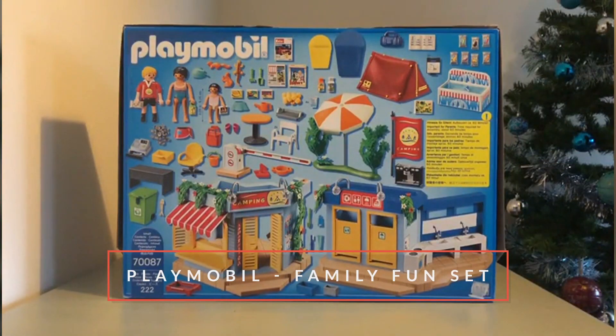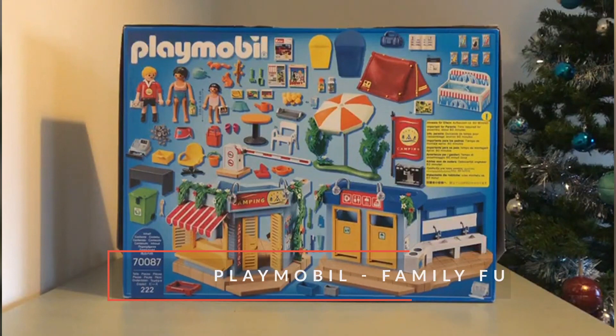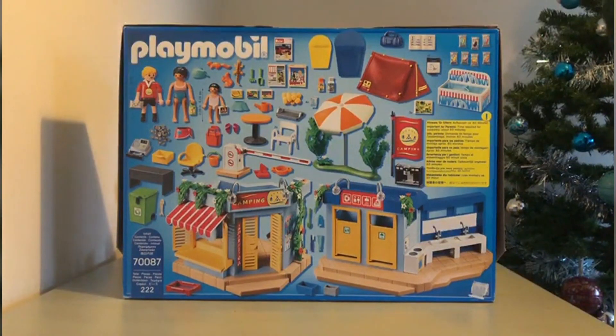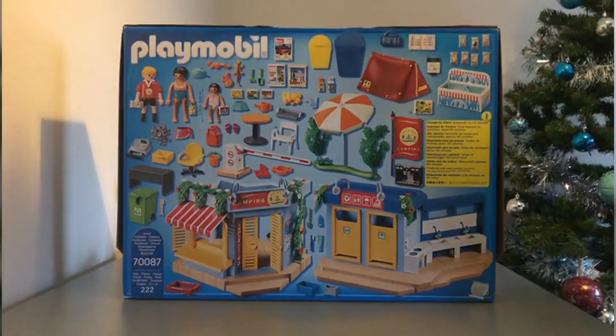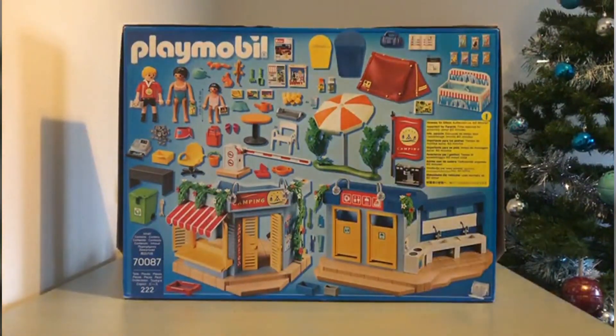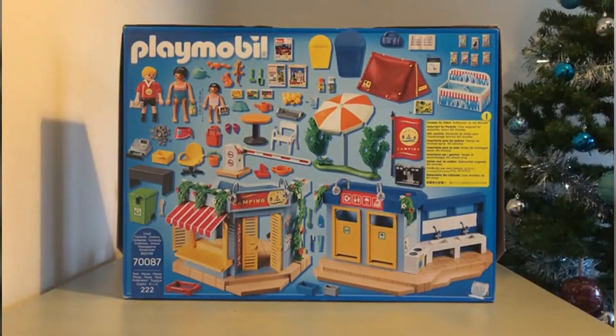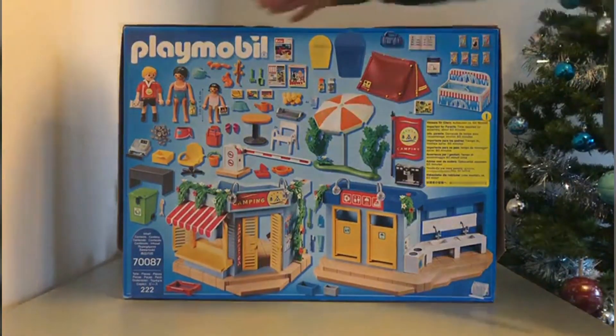Hi guys, welcome to Channel Dad. Today we are reviewing the Playmobil Family Fun set — 222 pieces. Pretty easy to set up, took around two hours. Quick look on the back to see what you're expecting from inside the box, but today we're mainly going to focus on two buildings and what's inside them.